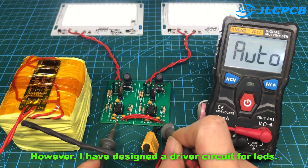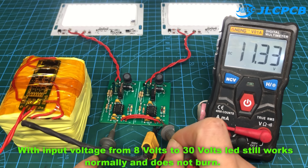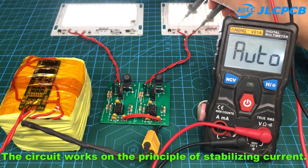However, I have designed a driver circuit for LEDs. With input voltage from 8 volts to 30 volts, the LED still works normally and does not burn. The circuit works on the principle of stabilizing current.